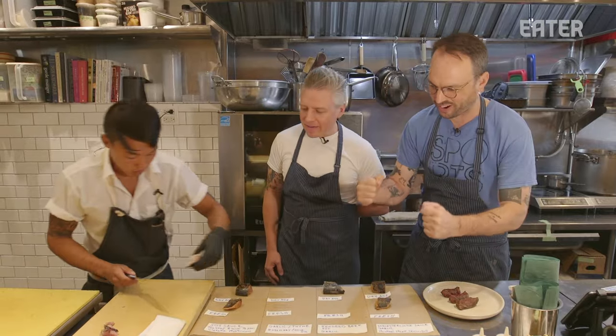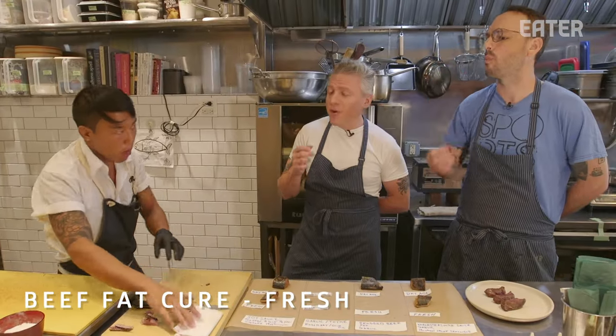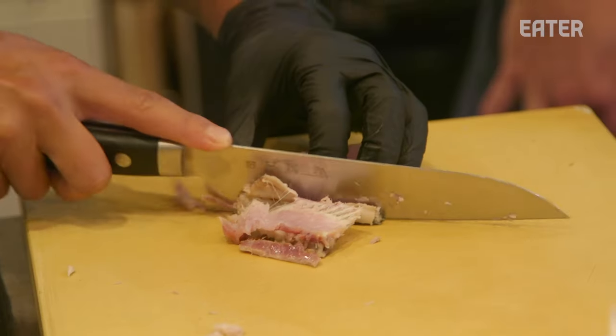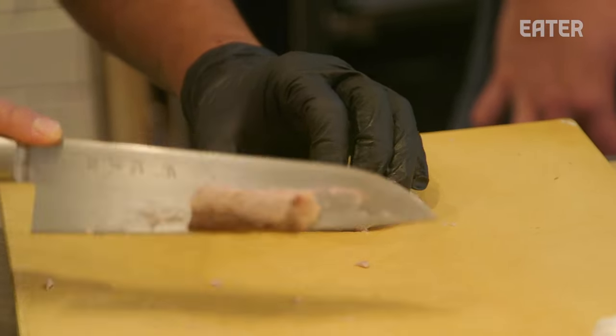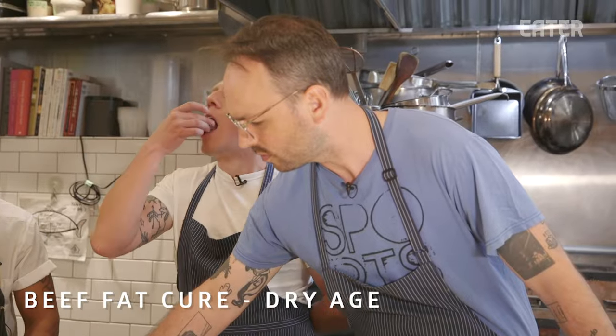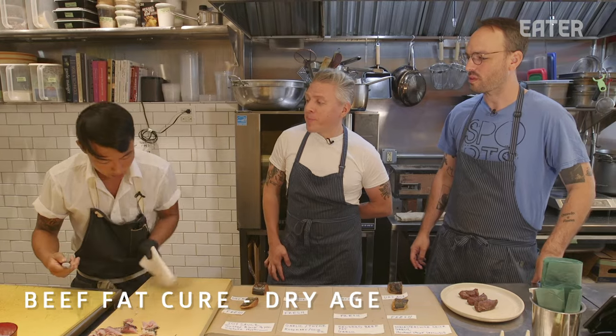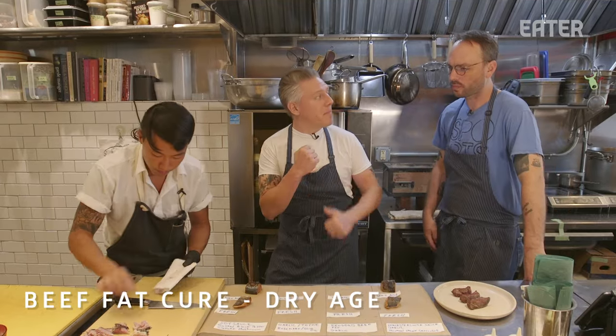Rendered beef fat — here we go, this is my guy. Definitely more beefy. It actually complements the fish — it's not overbearing at all, really nice. What are your hopes and dreams for this dry-aged one, Daniel? I have a feeling this one's going to be nice — we're going to start seeing a lot more of that umami umph. Now we're getting somewhere. I think the dry-aged texture with the bump of beef fat is really freaking good, and I'd say steaky.